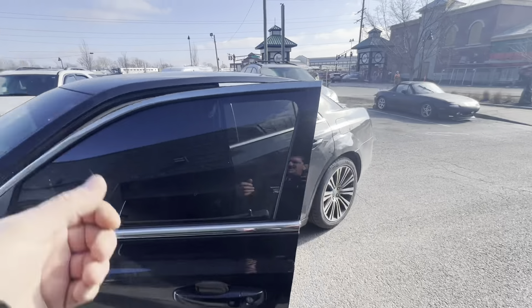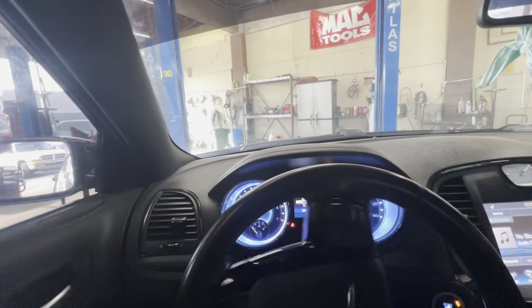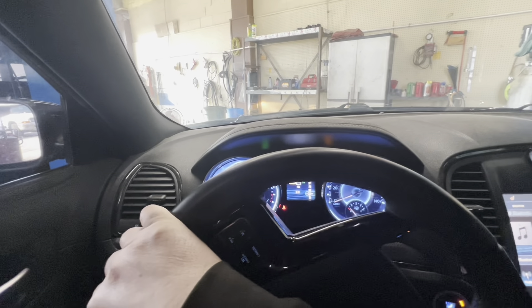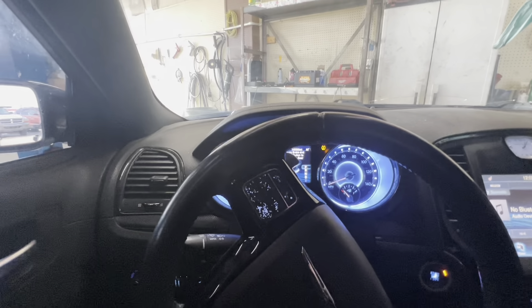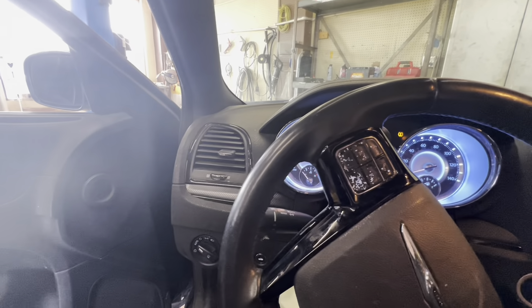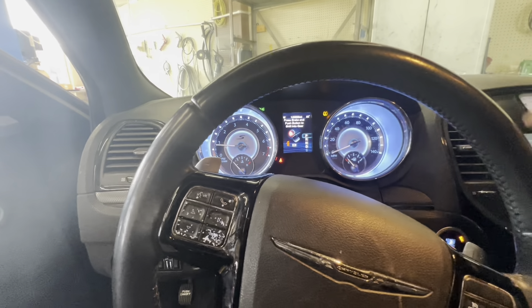Here we have the Chrysler 300 that I did the two rocker arms and lifters on. It still sounds good and quiet — it had the cams chewed up a little bit. She went to a quick lube place to get her oil changed and they said that someone had drilled a hole in the under panel or something and they couldn't get it back on, so they wouldn't do the oil change. She also wants me to check out the front suspension, the control arms and stuff, and a check engine light came on last night but wasn't on this morning, so I need to do a code scan.